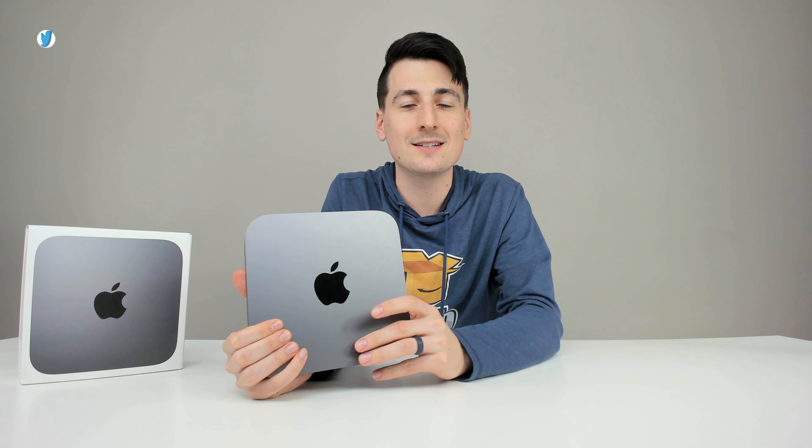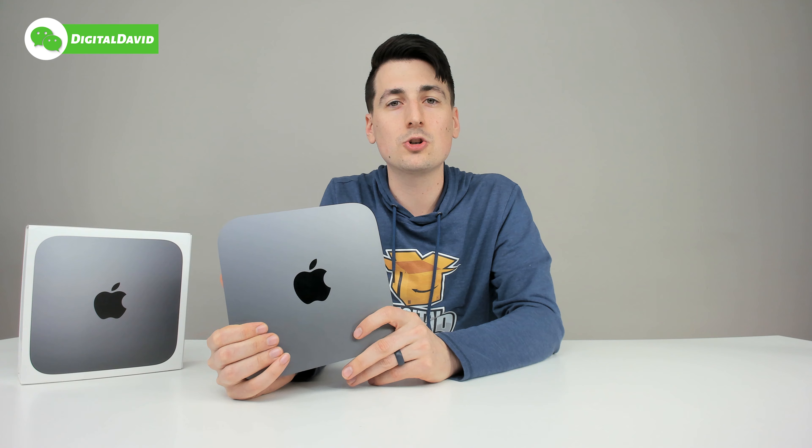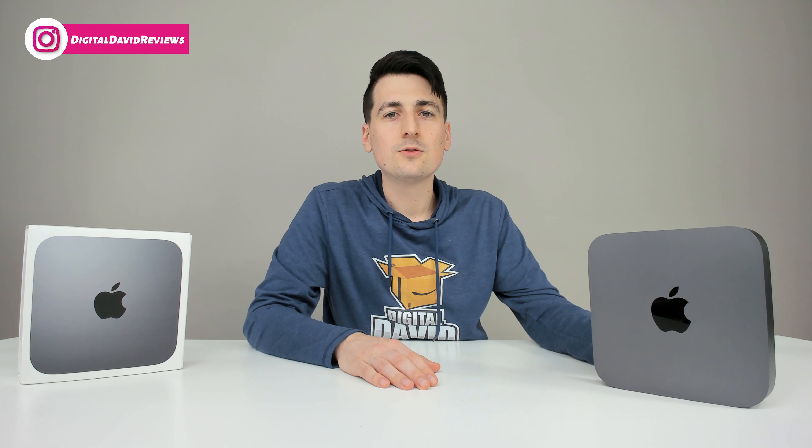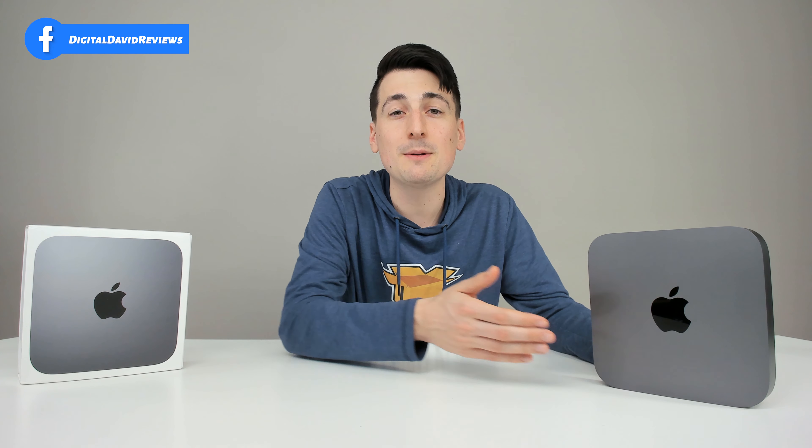Overall I'm really happy with the size and form factor. I bought the base specs and it'll be good enough for what I need. I'll follow up with another video down the road letting you guys know how it holds up long-term. Basically this is going to be used for screen capturing and filming tutorial videos for MacPaw software and other Mac-specific software.